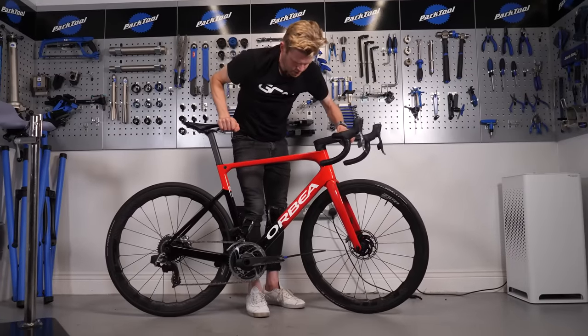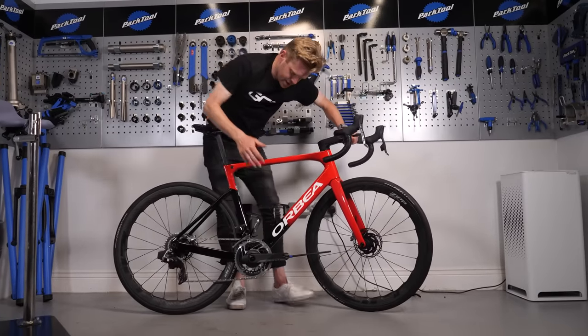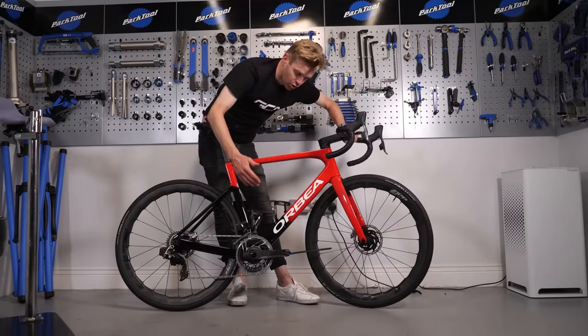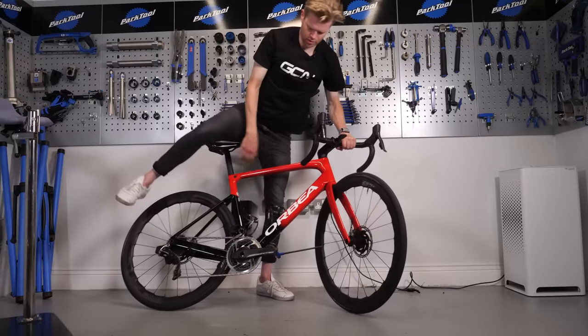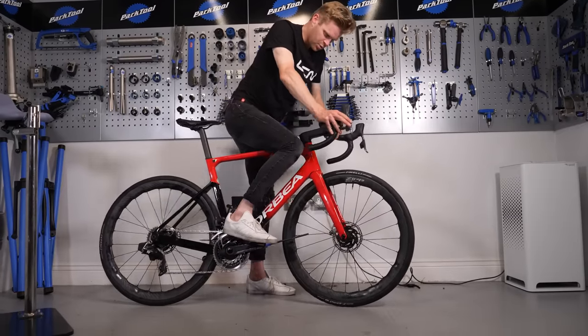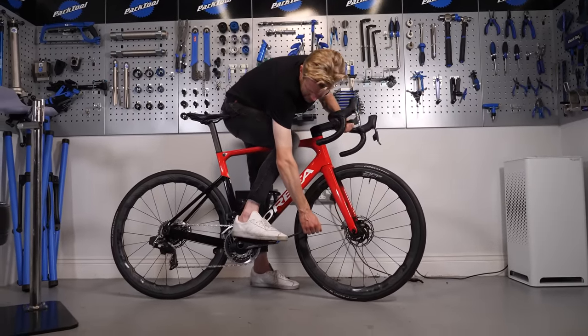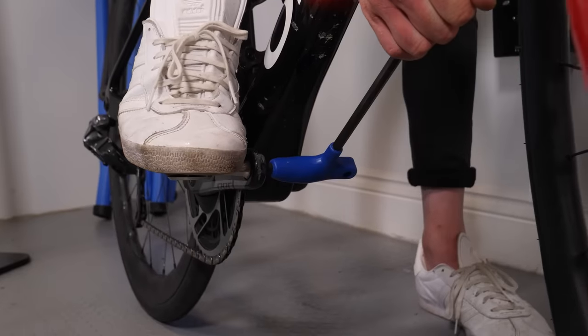With the bike on the ground, what you can then do is put your weight through the pedal with your hand as well, or your foot. If I get over the bike, I can put my foot on the pedal and then pull up with the Allen key. There we go.